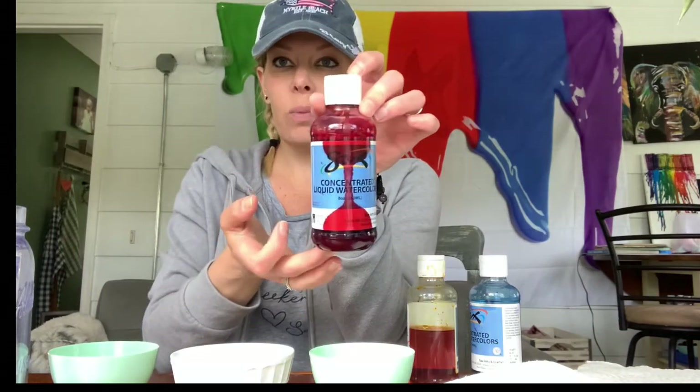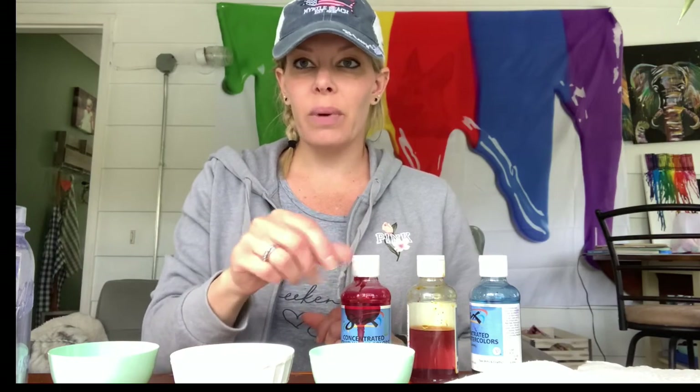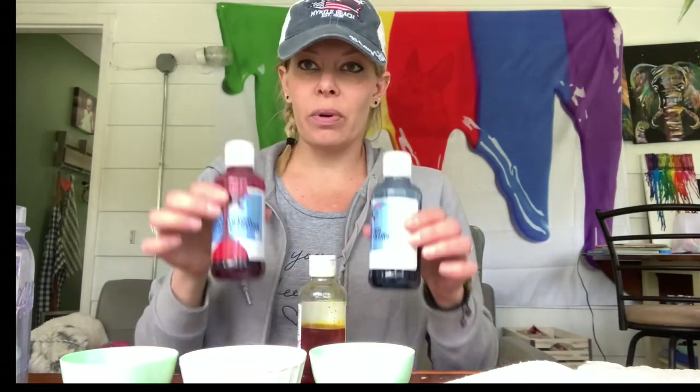So what I'm going to do — you may have done this before — I'm going to put some water in these little bowls and then I'm going to use liquid concentrated watercolors. But you can also wake up your watercolors in a palette and just drop them in, or you can use food coloring to color your bowls. I have three different bowls and three different colors.